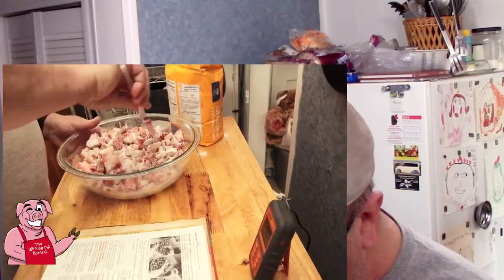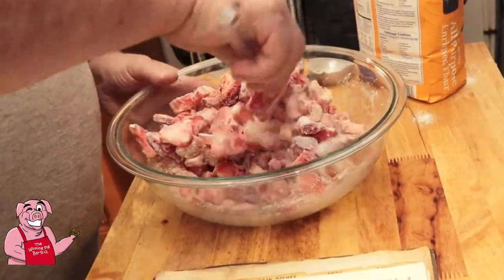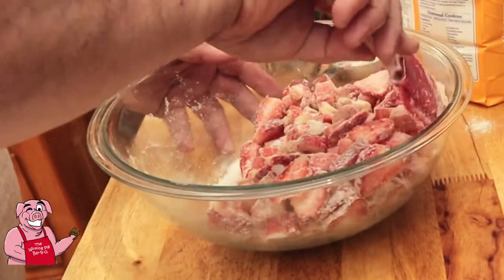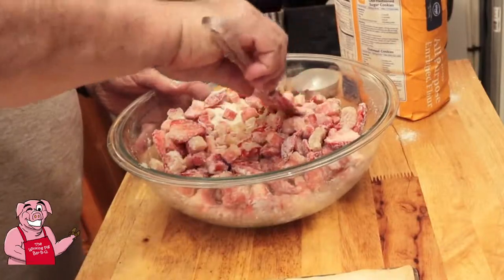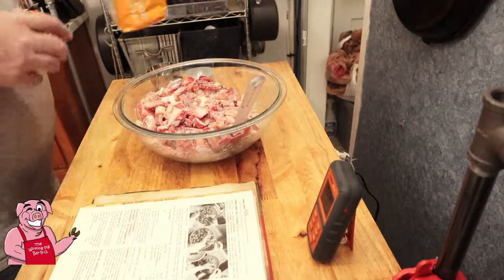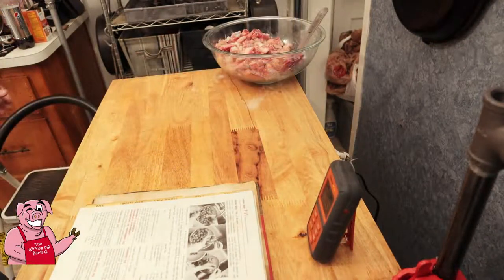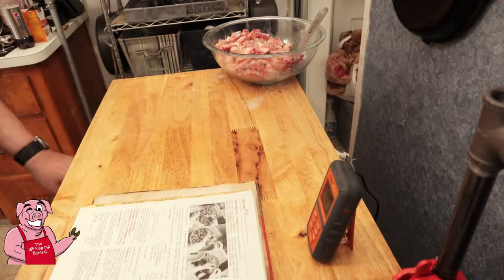We're going to take our spatula and mix this up real good. What's going to happen is the juices are going to start getting pulled out of the strawberries and the rhubarb, just like if you were going to be making strawberry shortcake. If you haven't seen that video, look up in the right-hand corner. We just want to give it a good stir and let that sit for a few minutes. We're going to start preheating our oven to 425 degrees. We do not need any more flour or sugar, unless we choose to give the top of our pie a little crust of sugar.